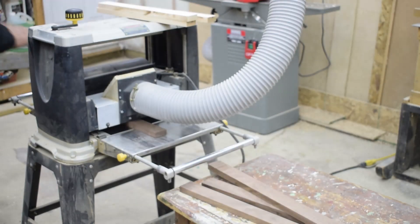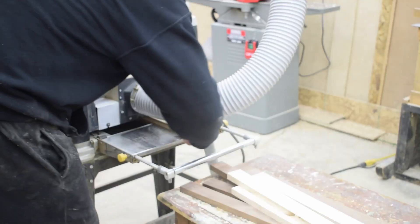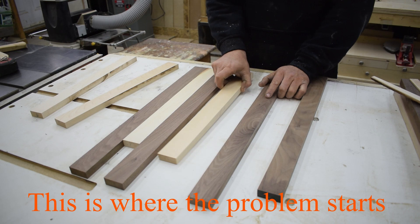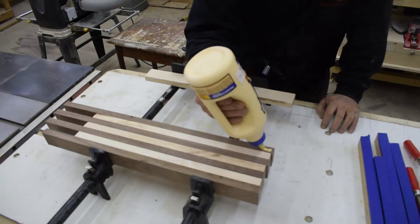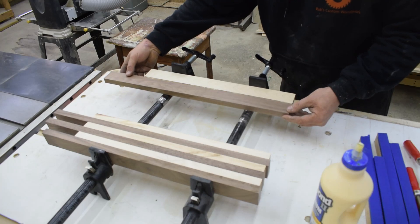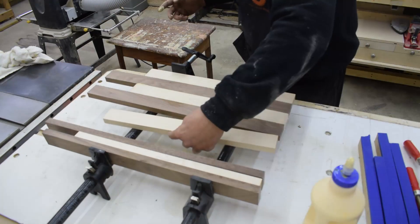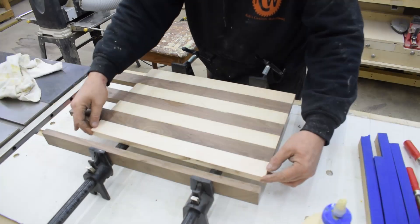Using the planer, I bring the boards just slightly above the thickness I want to allow for any sanding I'm going to be doing. Next, I arrange the boards and test the joints prior to glue up. Then with a liberal amount of glue I start the glue up. For all the glue ups in this project I use a bunch of clamping cauls just to help keep my project straight while the glue sets.